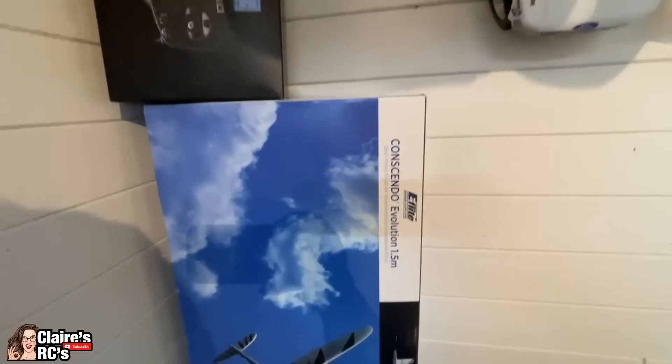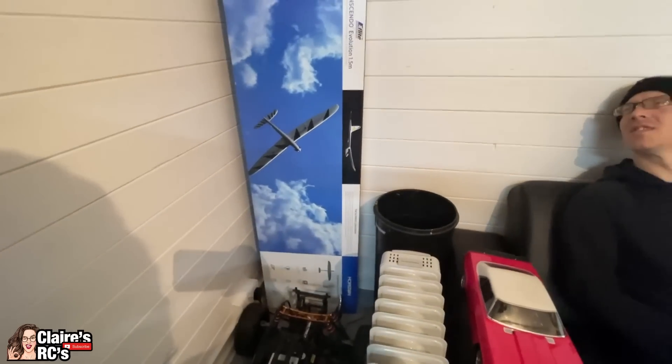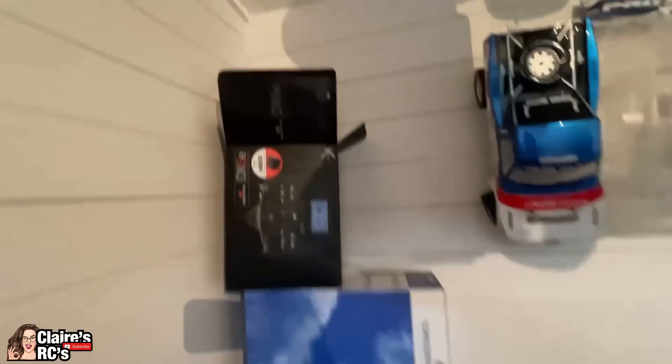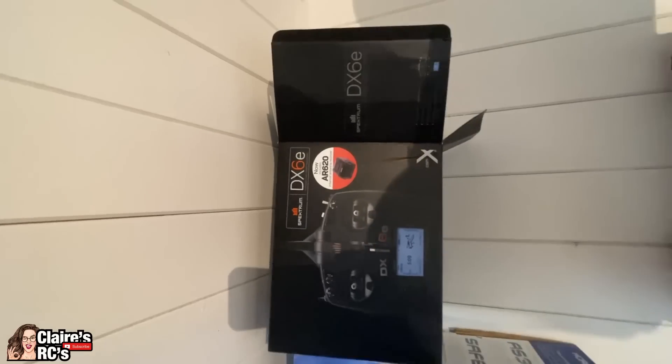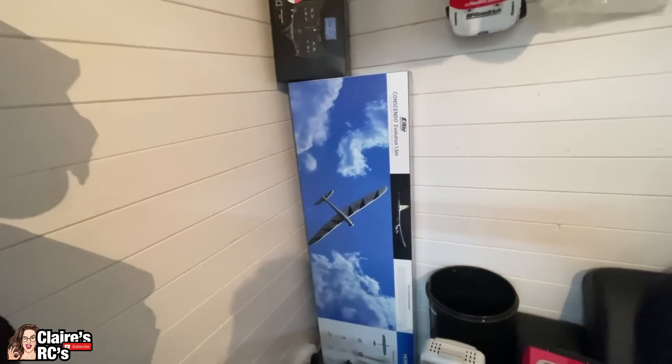Then we've got the Consendo glider that the gorgeous Alistair gave to us. I haven't tried this yet. It also came with the DX6E controller. I think we're going to have to wait for better weather for this one, and Mr. Talbot supervision.